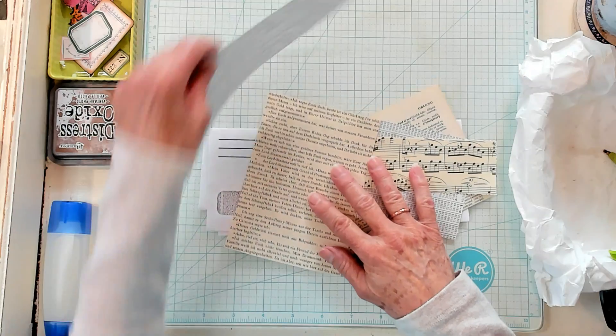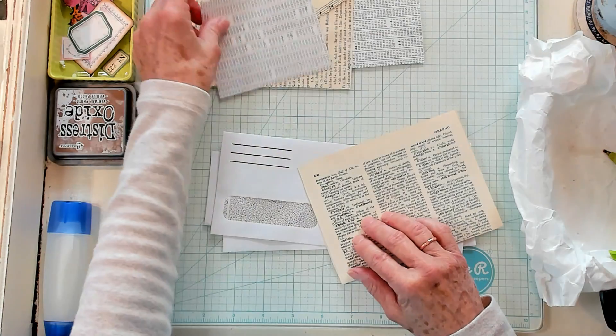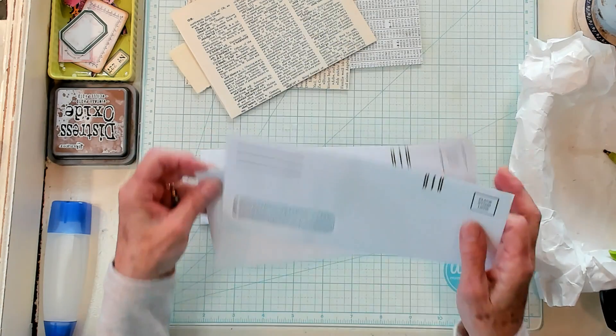You're going to need some scraps — some book page scraps. I've got some music pages, different types of book pages, and then you're going to need your windowed envelopes. Yes, another window envelope project.